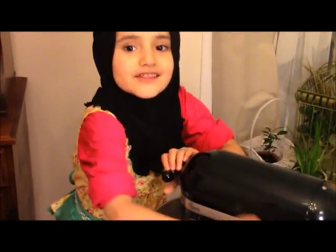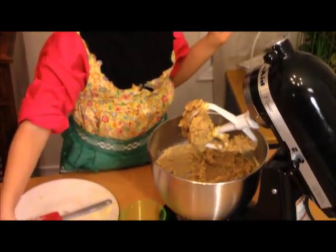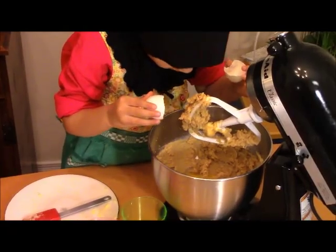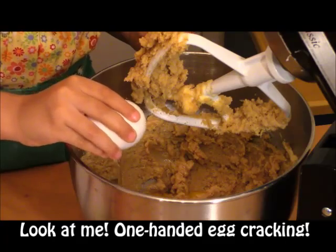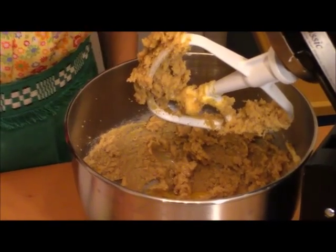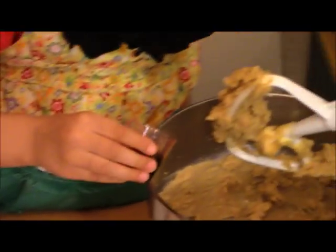Now I'm going to unlock it and lift it up. Then you're going to crack the eggs — you need two eggs. Then add the vanilla in very, very slowly.